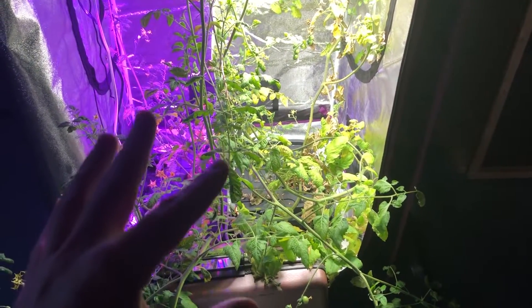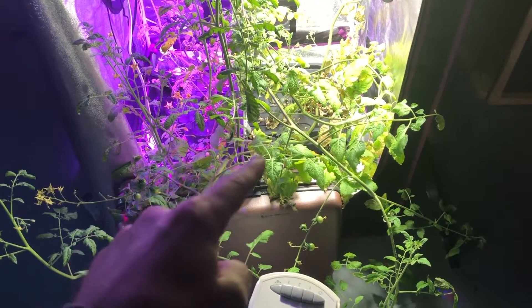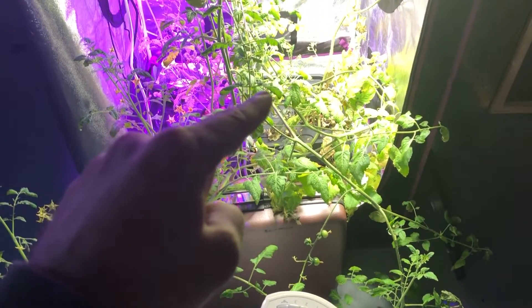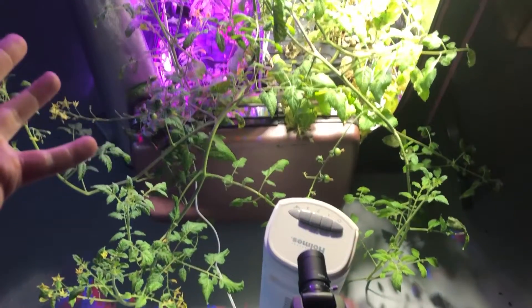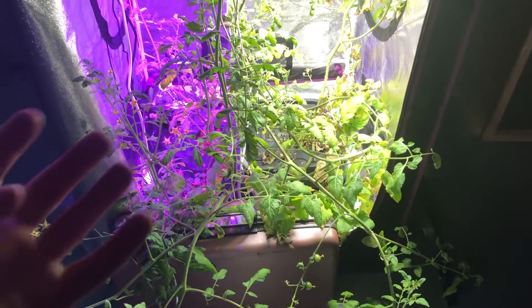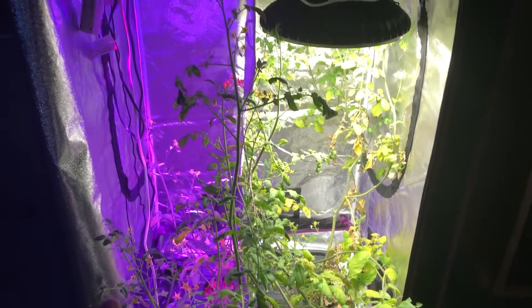My plan here is to actually use clones from this plant and the seeds from the tomatoes that are growing. I want to talk a little bit about what's going on here. I have not tied these up in any kind of way — I'm just letting them do what they do, just to kind of see what happens, so I know what to expect when I go to redo this when the plants get larger.